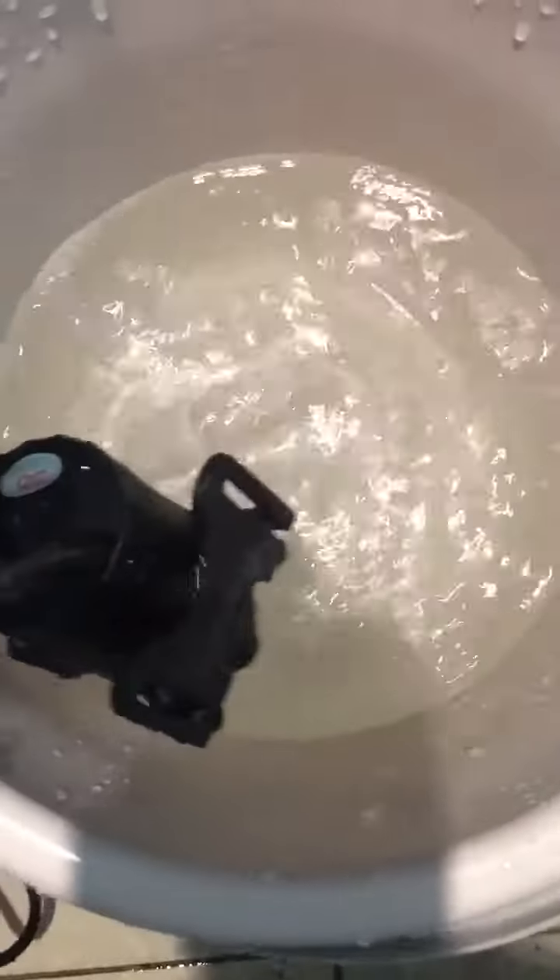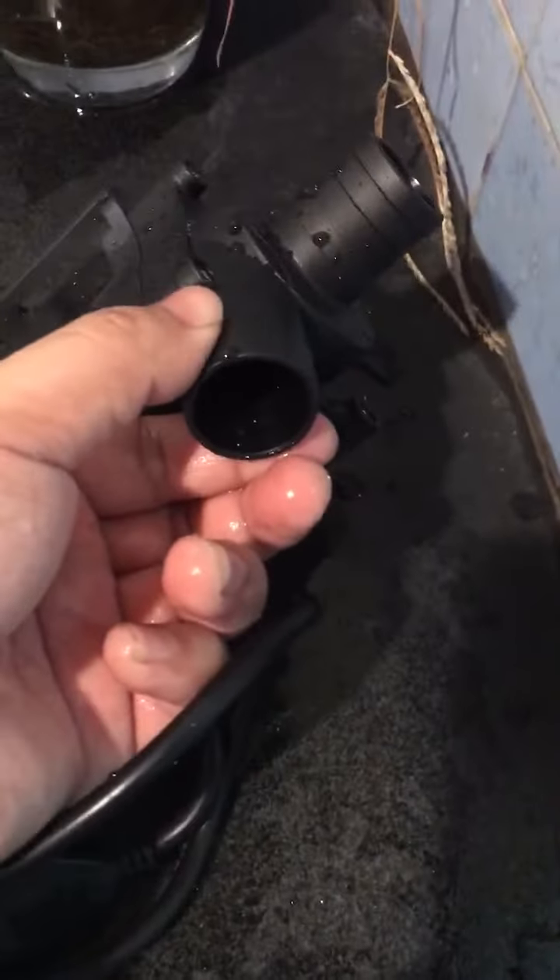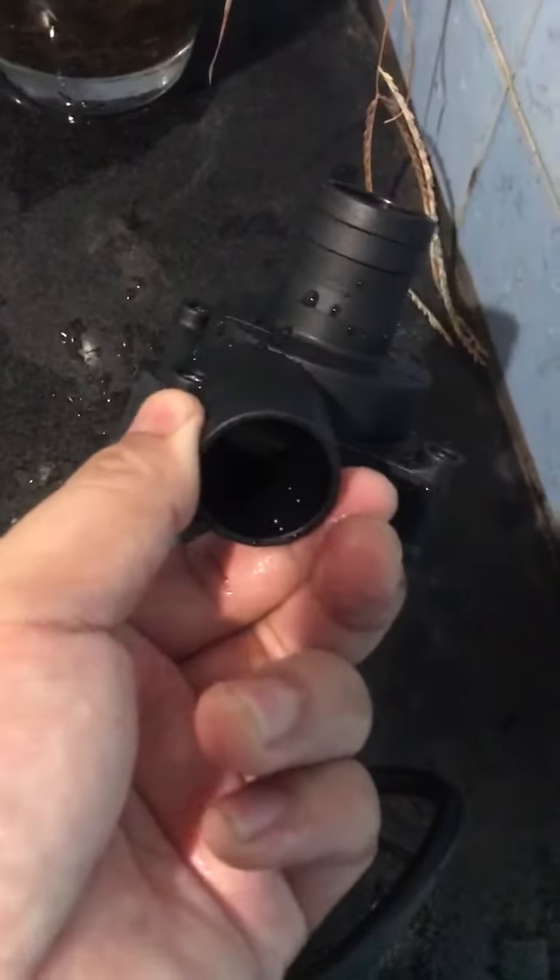Let's power off this pump to check its external appearance. This is the inlet, and this is the outlet with an external diameter of 27 millimeters.